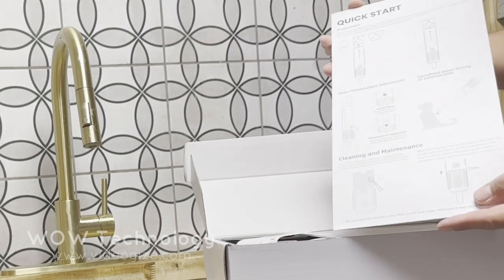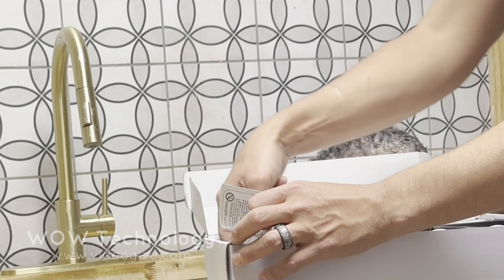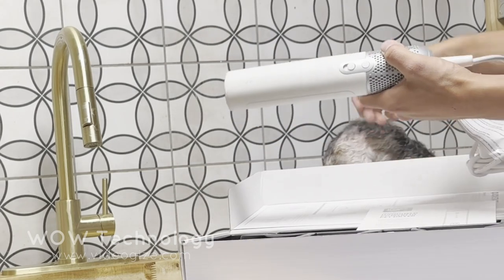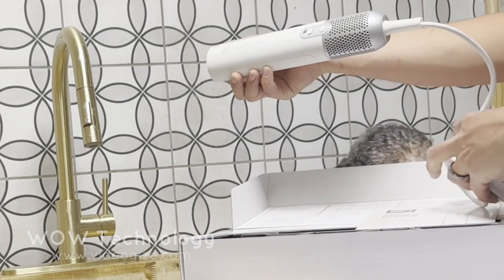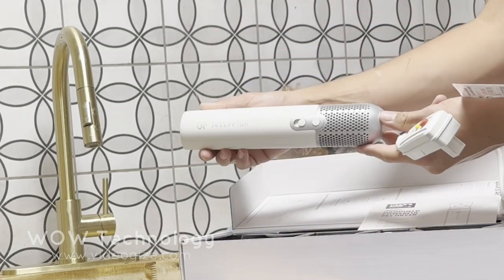Let's see what's inside. Here's the quick start guide and the instruction manual for your blow dryer. And here's the blow dryer — this thing looks stunning. It's got a really long power cable with a GFCI for added safety.